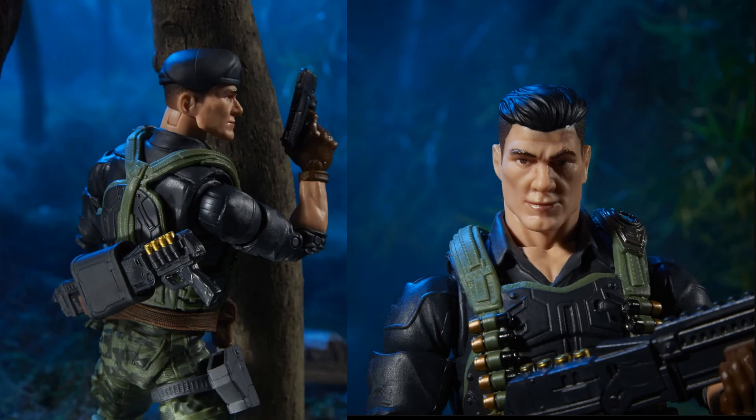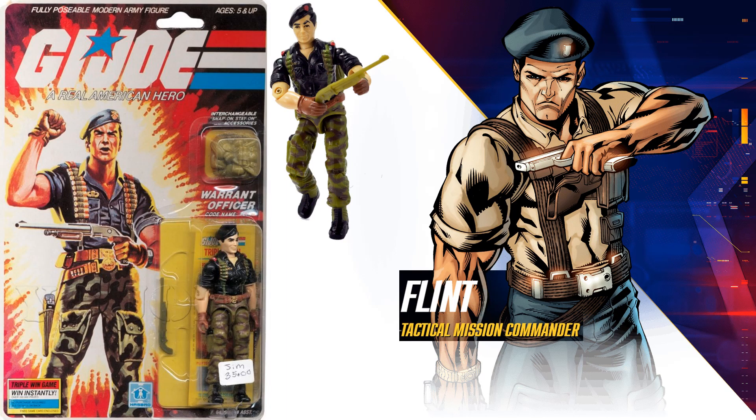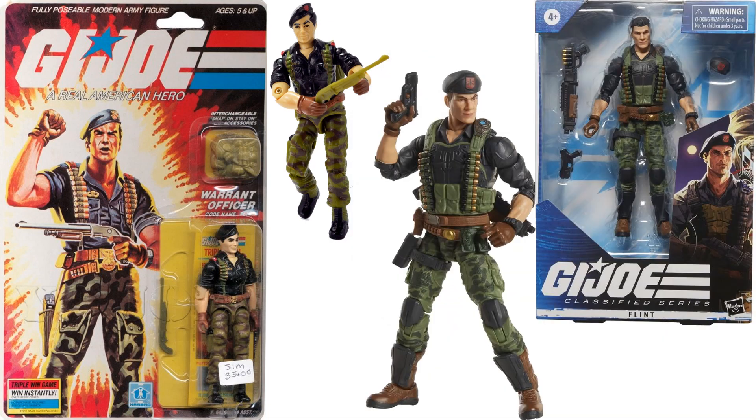Flint is one of my favorites — I love the hair slicked back and shaved on the sides. Here's a comparison between the original and the new one.